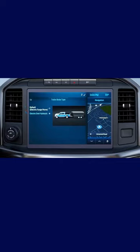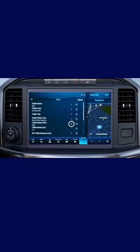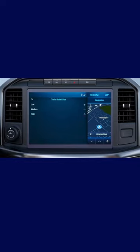Next, select the Trailer Brake Effort. Press the back arrow, then select Trailer Brake Effort, and choose Low, Medium, or High. Low is the default setting, which is recommended for most trailers.